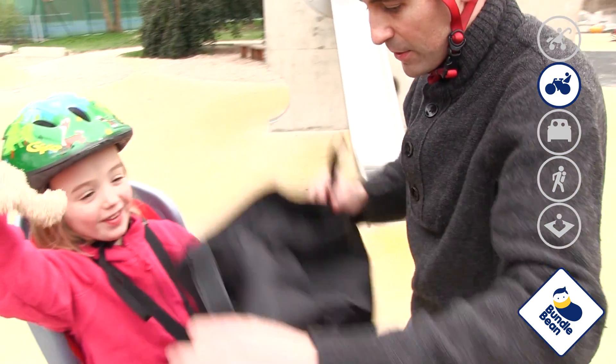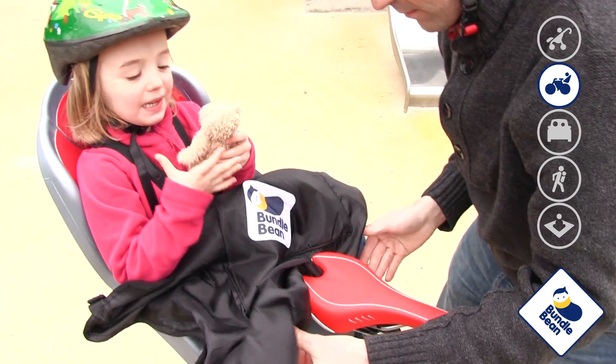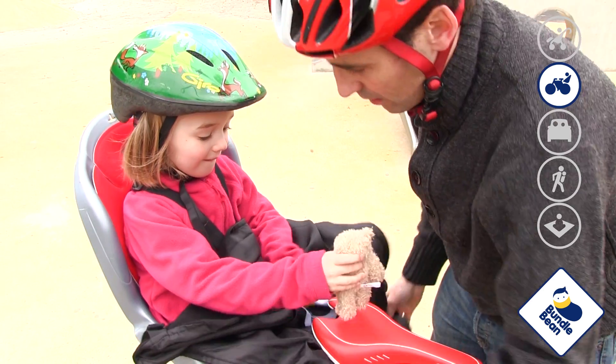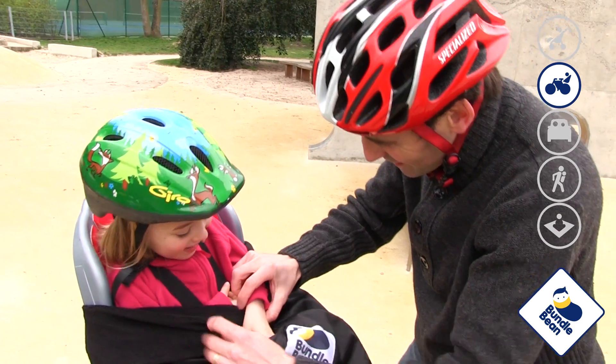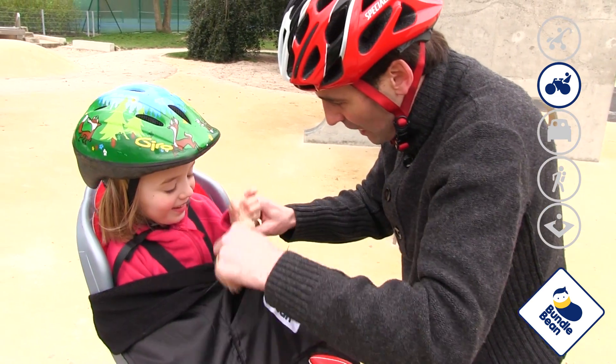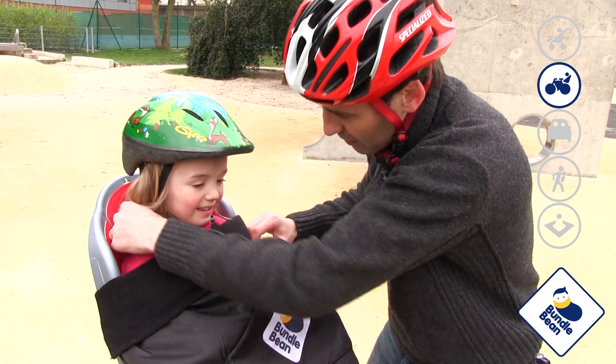Bundlebean fits over the child rather than getting the child into it. You simply place it over the child in whichever mode of transport you are using and fasten it in place. There is no need to fiddle about with harness straps, which can be time consuming and affect safety, particularly in car seats.